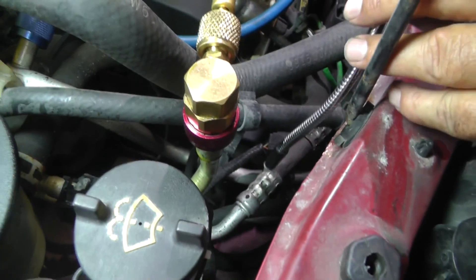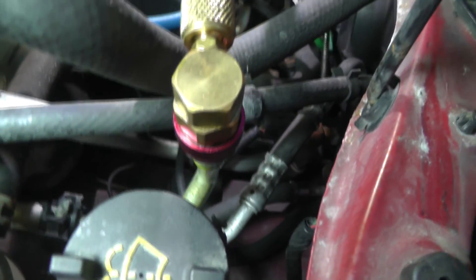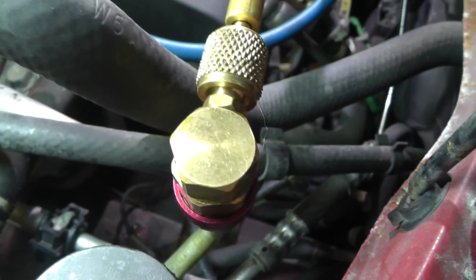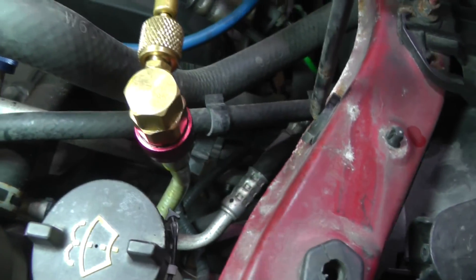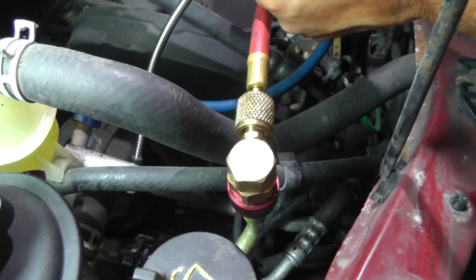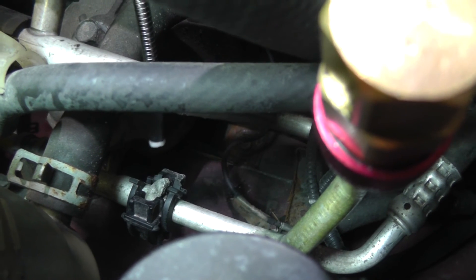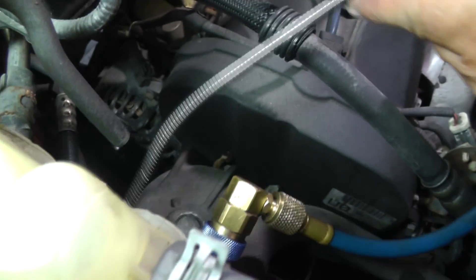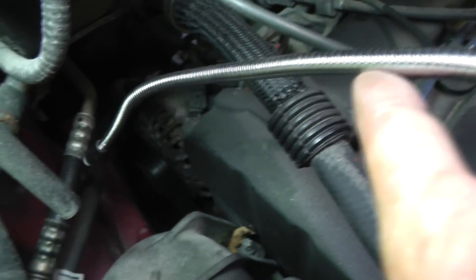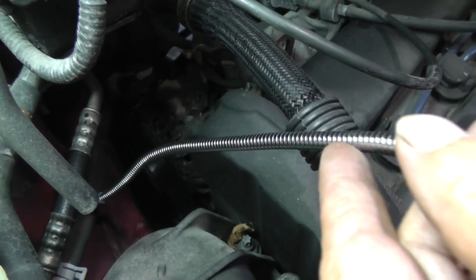Especially where you see rubber crimps, make sure you're checking those too. Come underneath and check each joint — it takes a little bit of time. You also want to look at the couplers that have a garter spring inside. Be sure to get up under those as well. All of that looks good, so just move on down to the next joint. Here's a rubber crimp on an aluminum line — nothing there either.